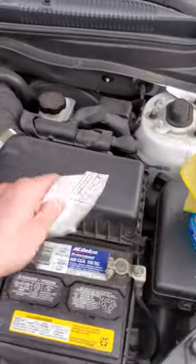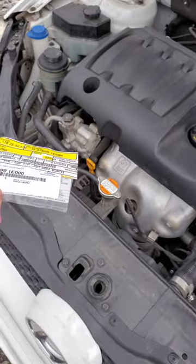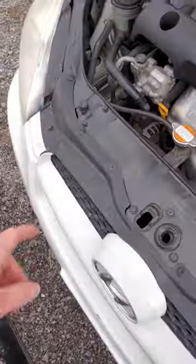What I did is I actually ordered a brand new one. You can get them right on the Hyundai site — it was like eight bucks, so that's pretty pricey. You might also be able to go to your local dealer.